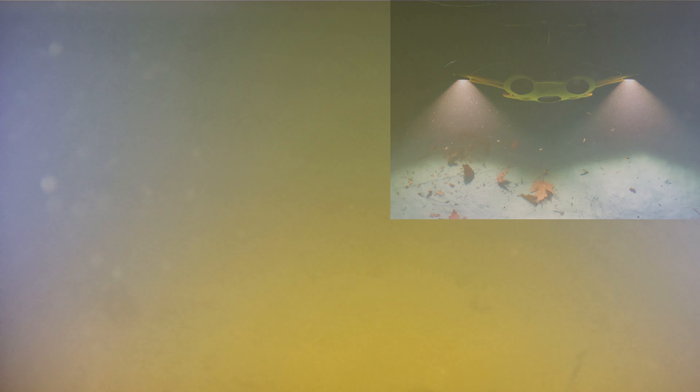I need to get a modification — they have these modifications for the Chasing M2 where you can install arms that split off on the drone, so the lights aren't hitting all the water particles and ruining the vision of the drone. You could see a lot more if you had lights on the side with arms that wouldn't hone in on the particles.